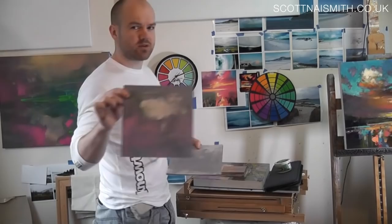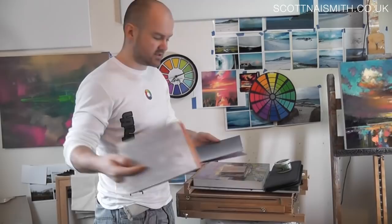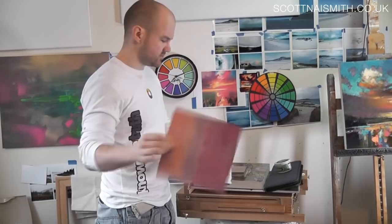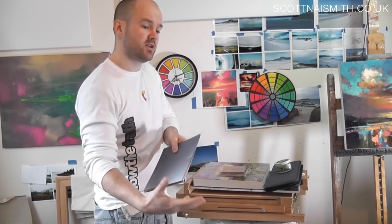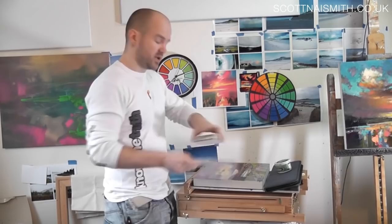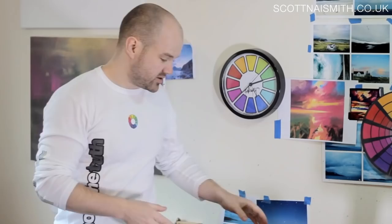Others are flatter. Some cool, some warm. I tend to like to work on a cool background if the initial colours I want to use are going to be warm, and a warm background if the initial colours I want to put on are going to be cool. But I don't stick to those rules — that is a generalisation.